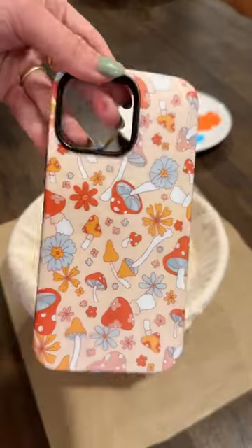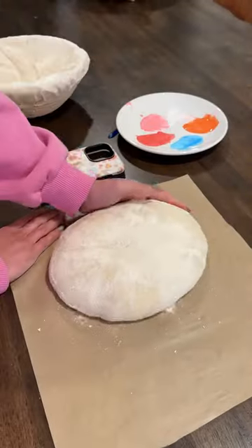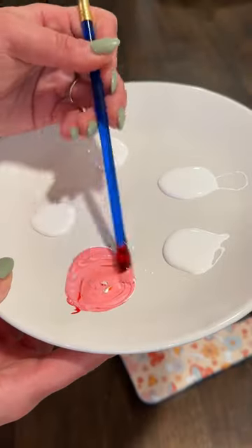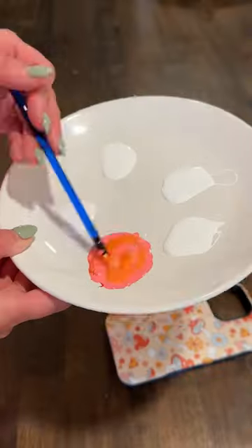Let's paint a sourdough loaf to match my new phone case from Casely. I should preface and say I am not an artist, but I'm gonna try my best. It's got this really cute cottagecore fairy princess vibe going on with pastel colors, so we're gonna try and recreate those.